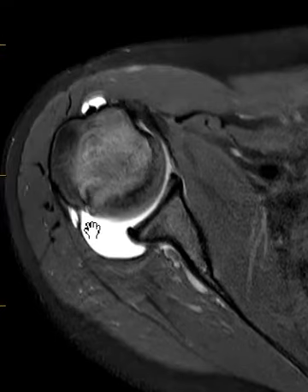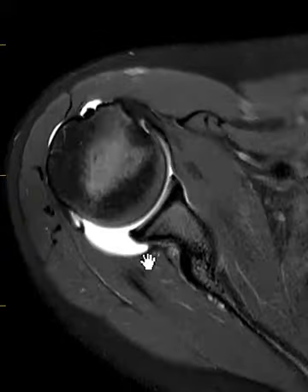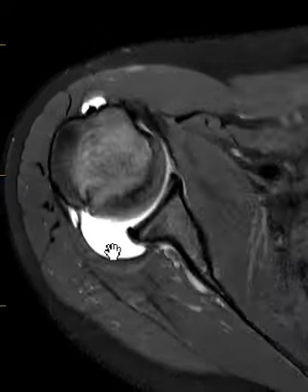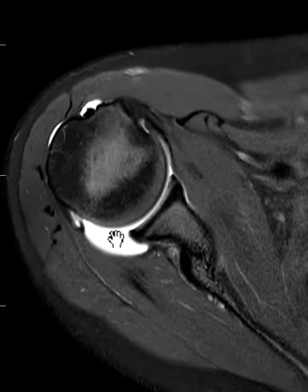Normally it will attach very close to the edge here and will be much smaller. In this patient, it attaches more medial — almost one centimeter medial to the glenoid rim. This medial attachment and this laxity here, you can see how lax it is, allows the fluid to bulge backwards. This can result in posterior shoulder joint instability.